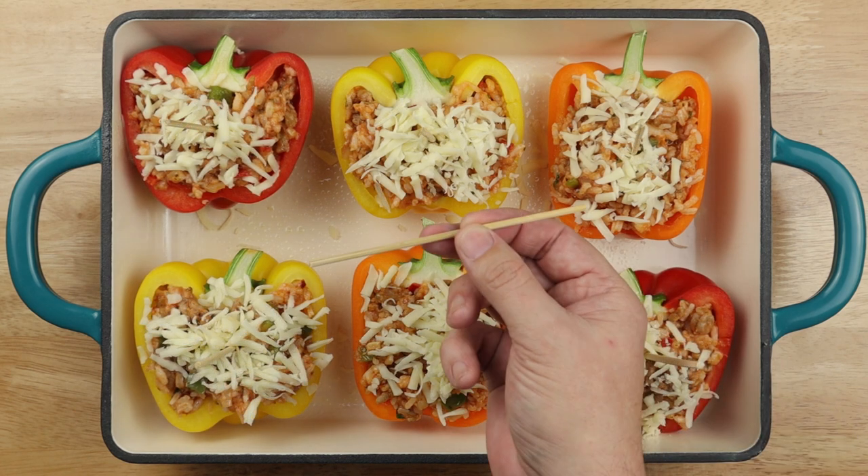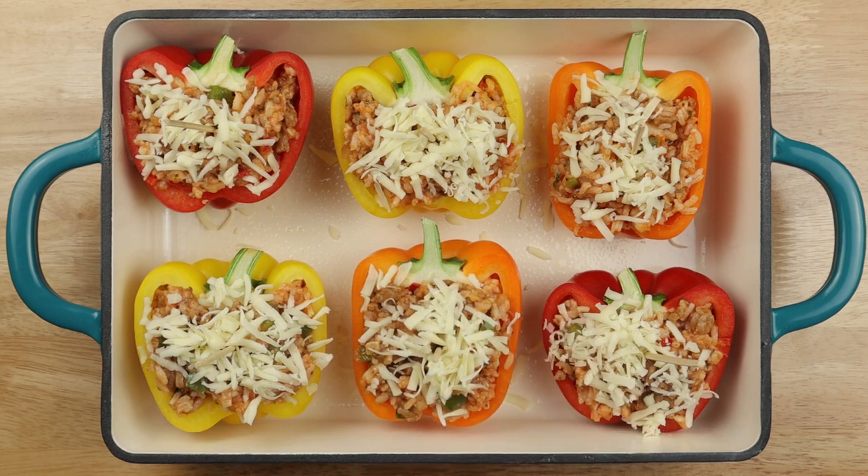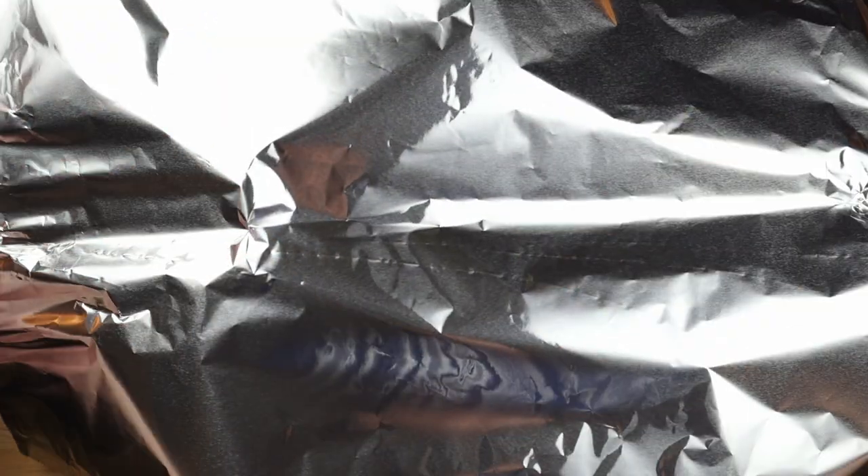Now use some skewers or toothpicks to help keep the foil covering from touching the cheese. Loosely cover it up and get it into the center of your preheated oven for 30 minutes.